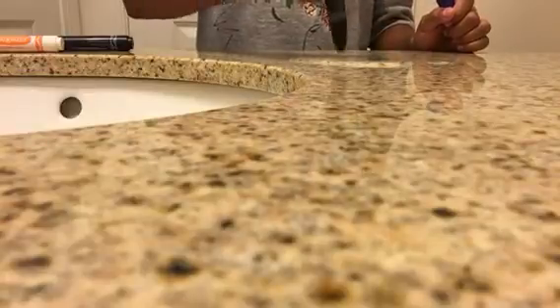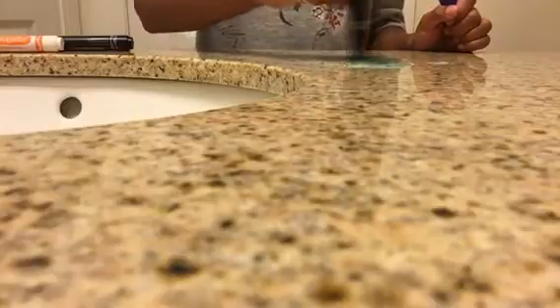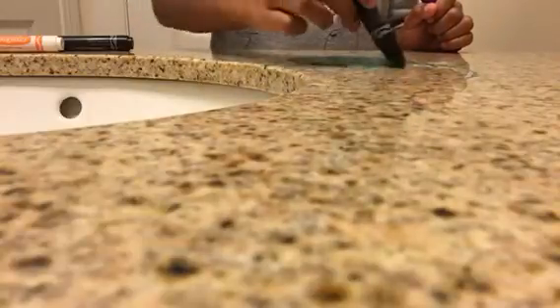Now you can take your markers and draw on the surface while you have water there. You'll probably have to hold colors. It will start to change color — you can see it changing color. You can make it bigger by drawing and then filling it in with water. That's why it's really cool — it's DIY water drawing.